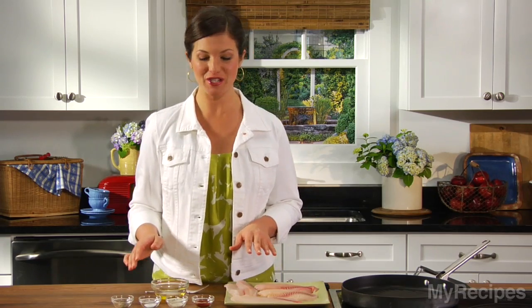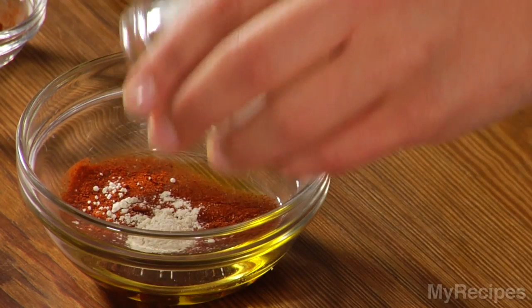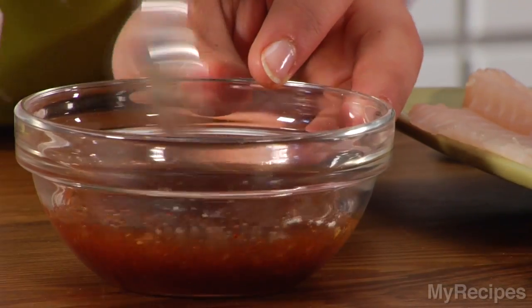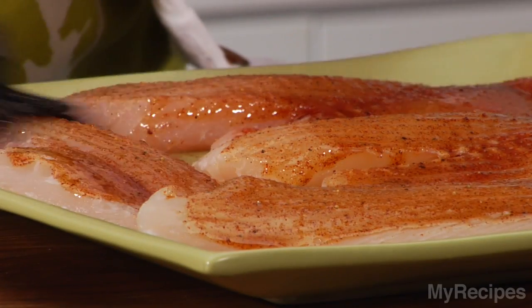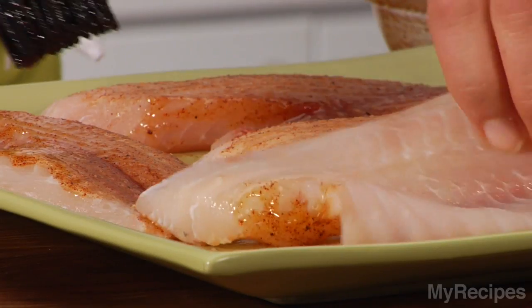After you finish the polenta, prepare the fish. Add smoked paprika to oil and then stir in garlic powder, salt, and pepper. Stir these together — this flavor combination will give the fish a smoky flavor that pairs well with the creamy polenta. Then brush the mixture onto each of the fish fillets and coat the other side.